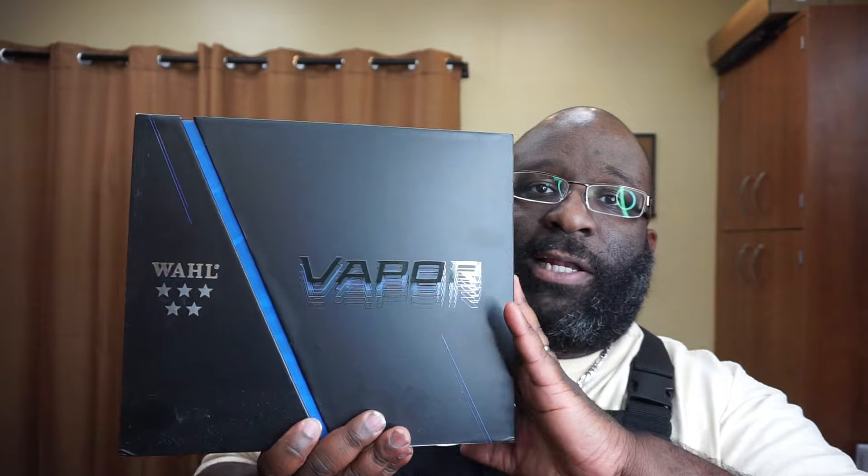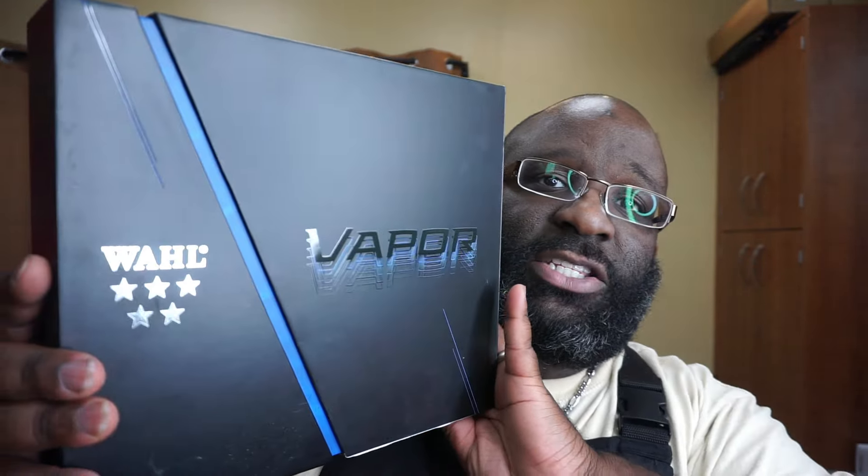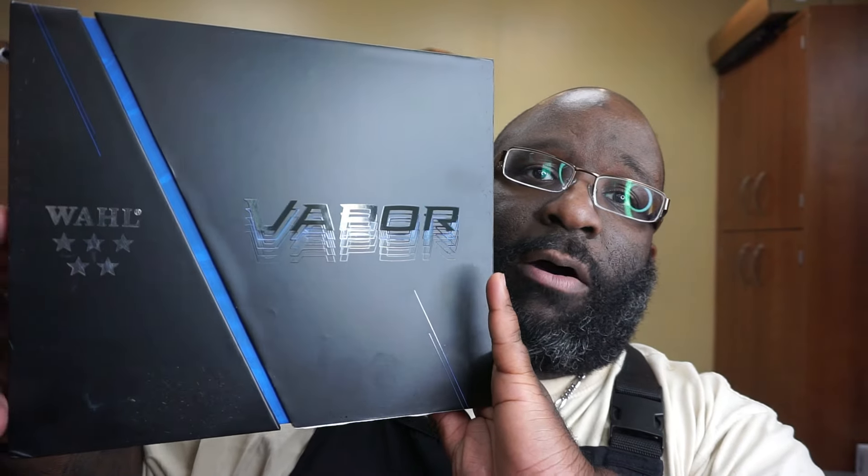Today we are going to review the Wahl Vapor clipper. I don't know if this is the exact box they use when you buy it — if y'all can let me know, DM or something. Shout out to Wahl, they did send this to me. I've been using this Wahl Vapor clipper for a little bit now.